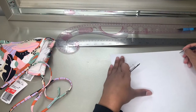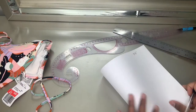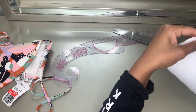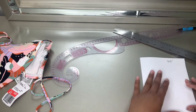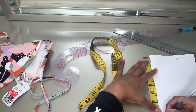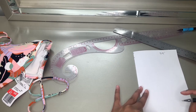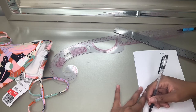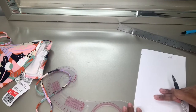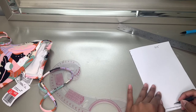So we're going to start off by creating the pattern — and you can do this on fold too if you want to make it easier. Fold the paper in half so both sides are identical; this is going to be our midpoint. From the midpoint we're going to measure down eight inches on each side, then connect those points with a ruler. I'll label it four inches.